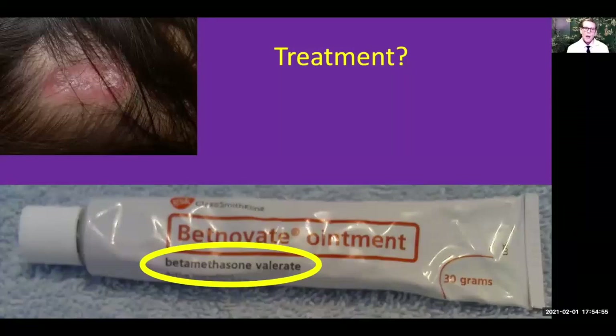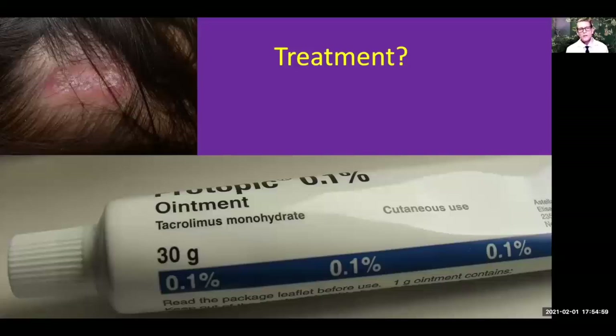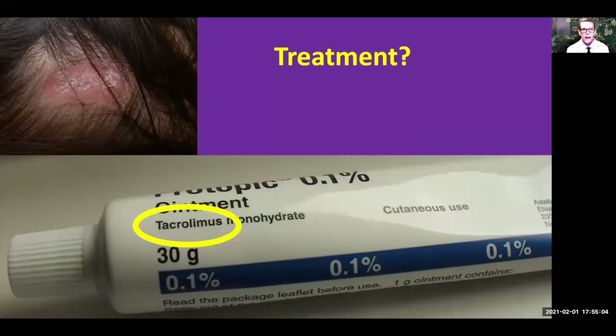If cortisone doesn't work by itself, we can also use another type of ointment called tacrolimus. The trade name for tacrolimus is Protopic, and this can be very helpful in patients who don't respond completely to cortisone creams or ointments. You put a very thin layer of this on the discoid lesion and use it religiously two to three times a day as directed by your doctor. You can use it as long as you want because the skin doesn't seem to get used to it.